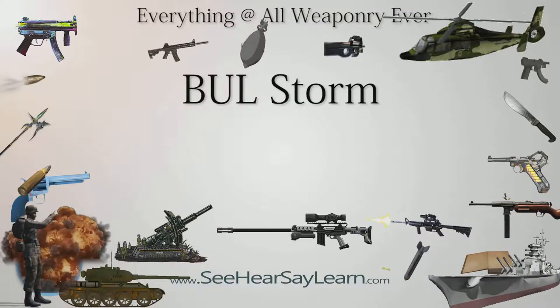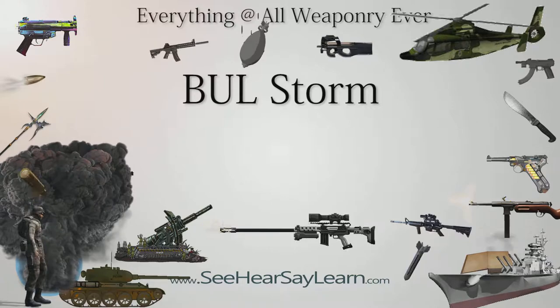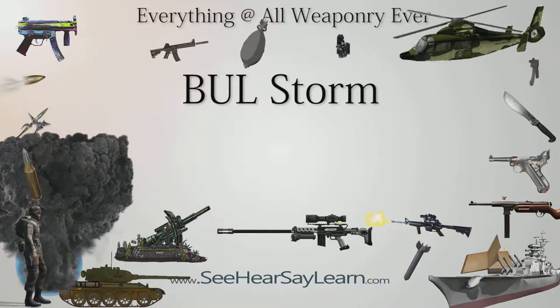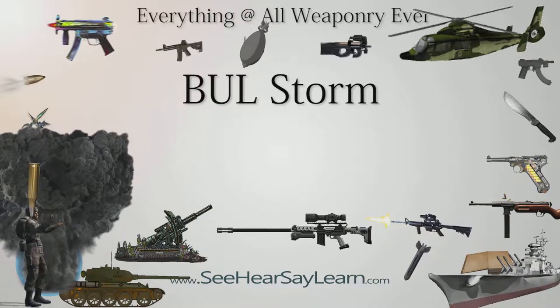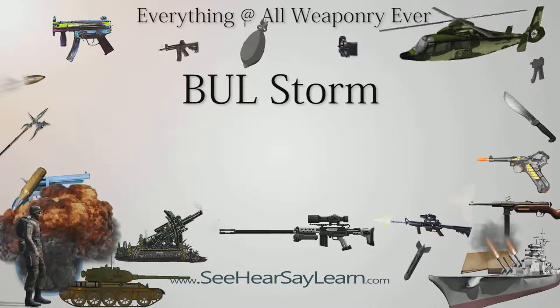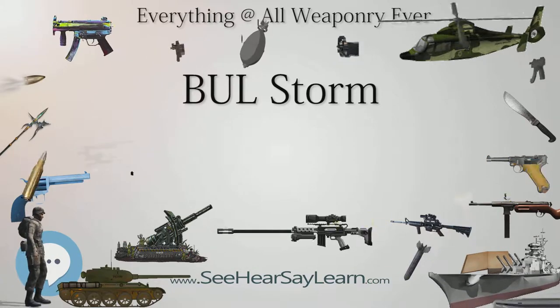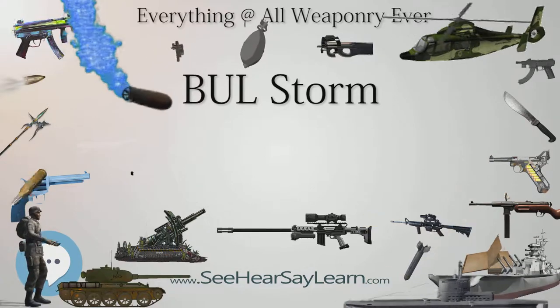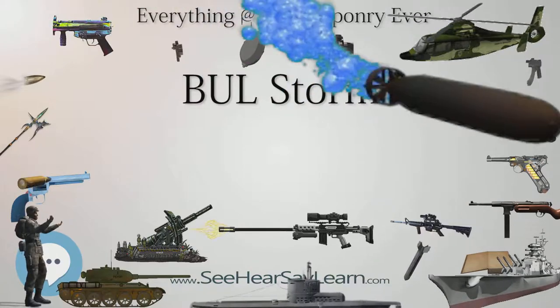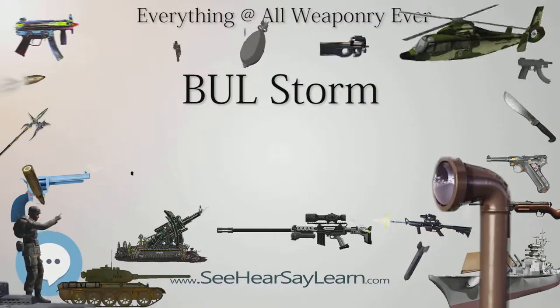BullStorm is a semi-automatic pistol made by Israeli firearms manufacturer Bull Transmark, based on the Czech design CZ-75. The Storm is Bull's first all-steel pistol. It comes in two versions: a carry/duty version with fixed sights, and a competition version with cocking serrations on its slide, a fiber-optic front sight, and adjustable-notch rear sight. The latter is optimized for the rules of the production division of IPSC Practical Shooting.